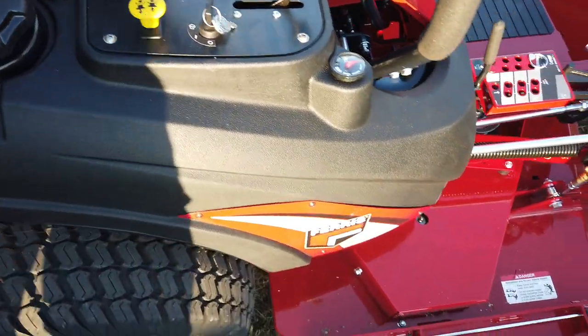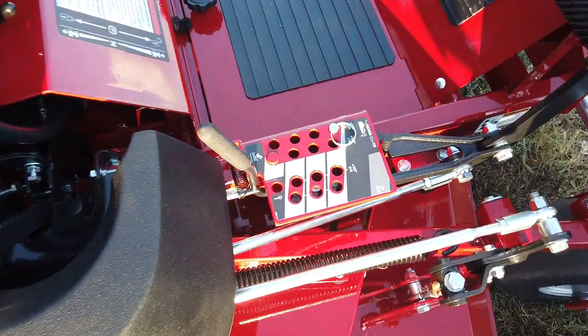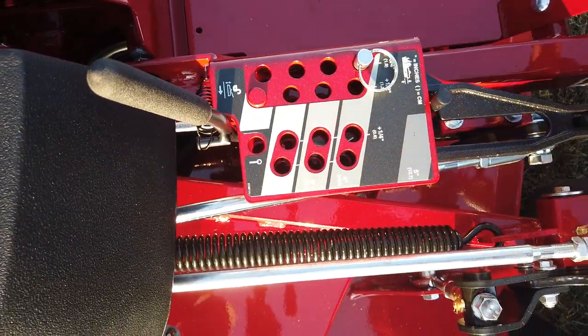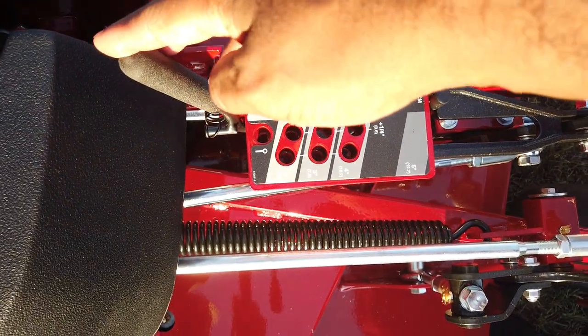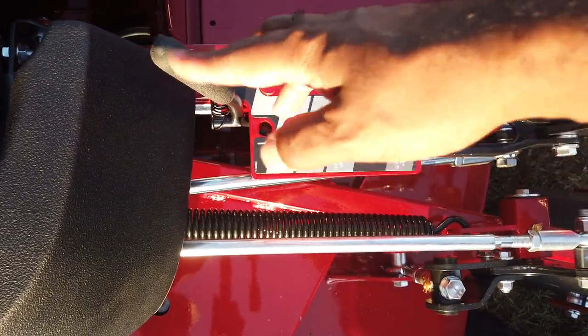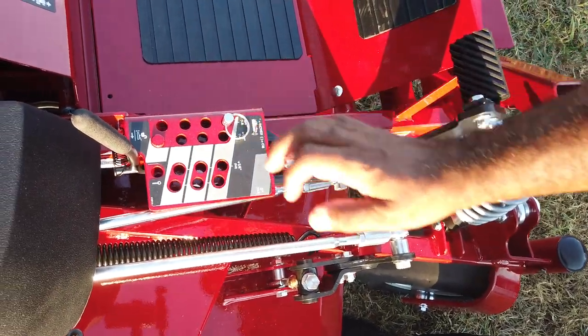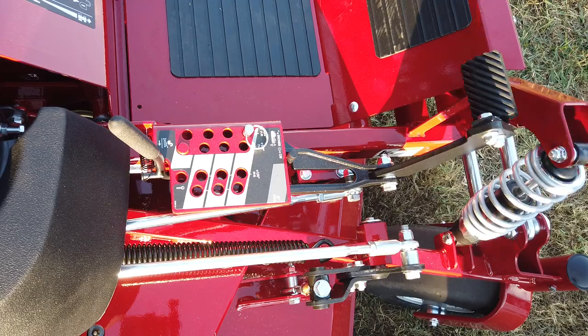Cutting heights on this unit range from one to five inches, controlled by pulling the pin. You have a foot assist — push up on that, pull the lever to the right, then take your foot off the lever and that will lower the deck to whatever height setting you have it on.